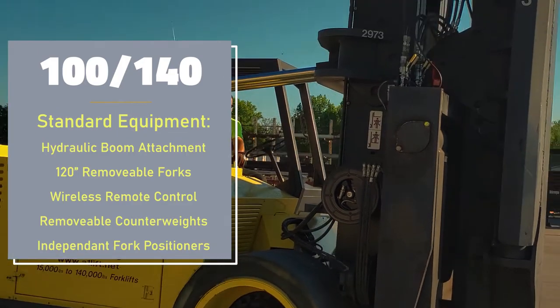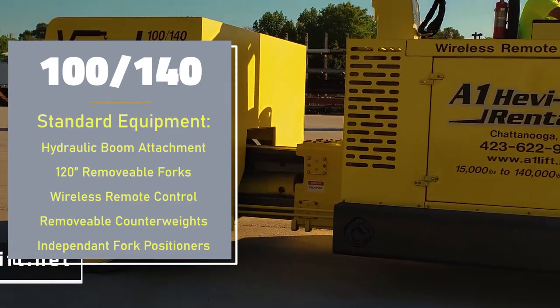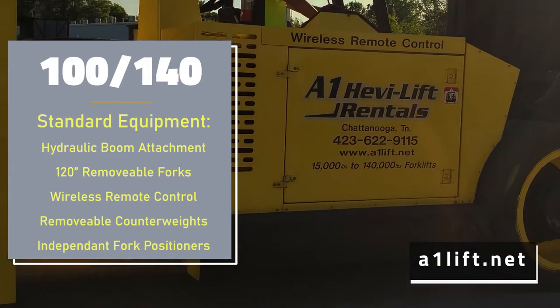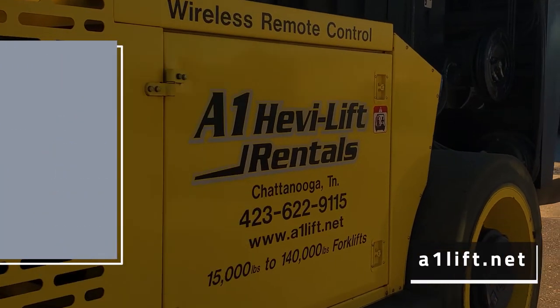These standard equipment and features that we've covered highlights how the 100-140 can be the perfect keystone to your next heavy lift project. Give us a call today and talk to our rental manager, Trisha Quick, to find out how the 100-140 can complement even the largest and most critical job all throughout the greater United States.